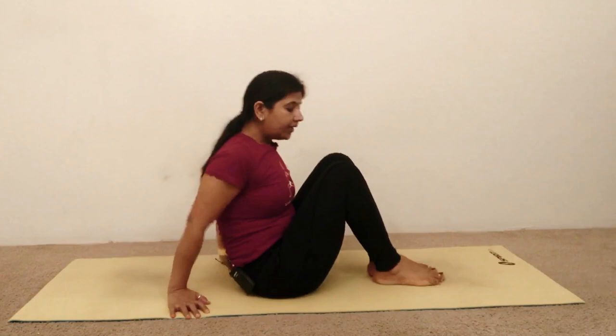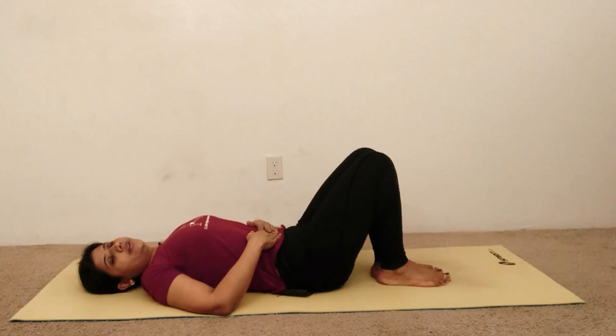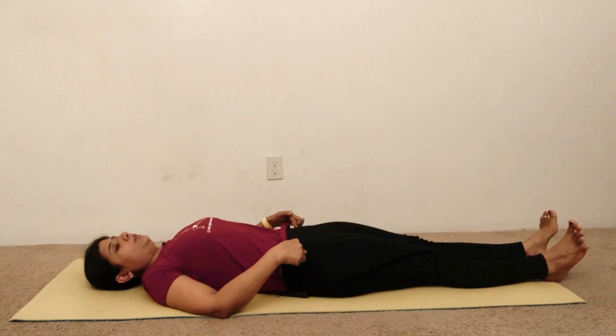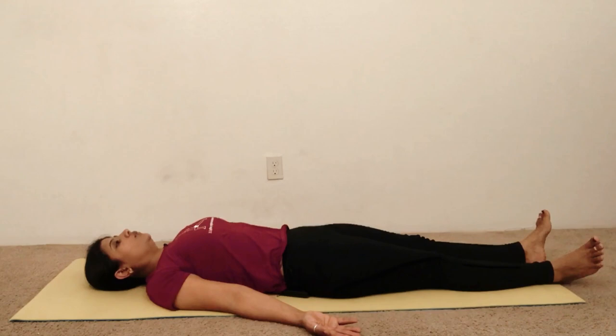Our last pose is Savasana, Corpse Pose. For this pose, lay down on your back with bent legs. Draw your shoulder blades in, abdomen relax. Maintain this and extend your legs one after the other, then release your legs from the hips and move them to the side, palms facing up. Then slowly close your eyes from top to bottom. Savasana is about relaxation — we are laying down on the ground, so let go.